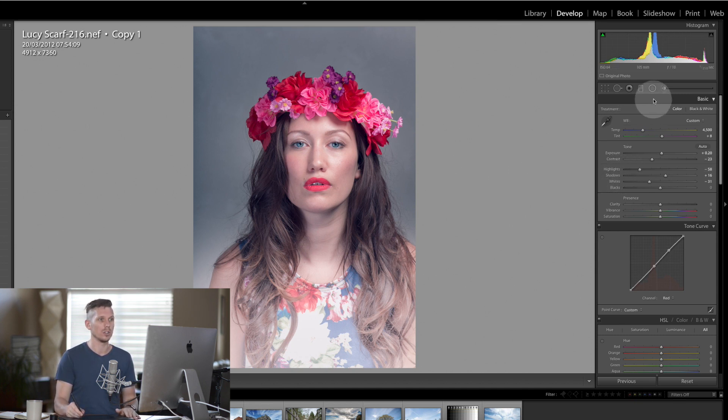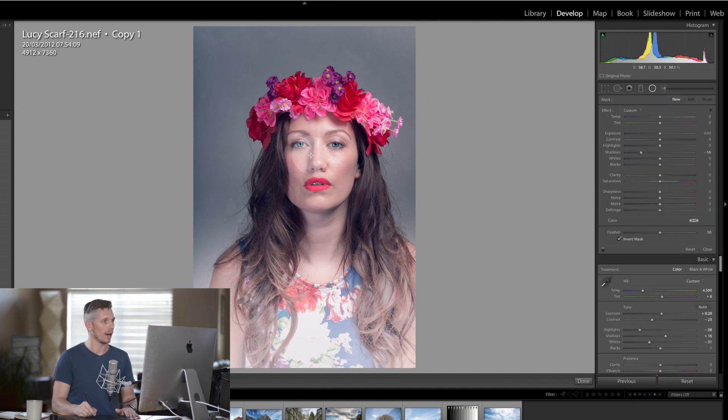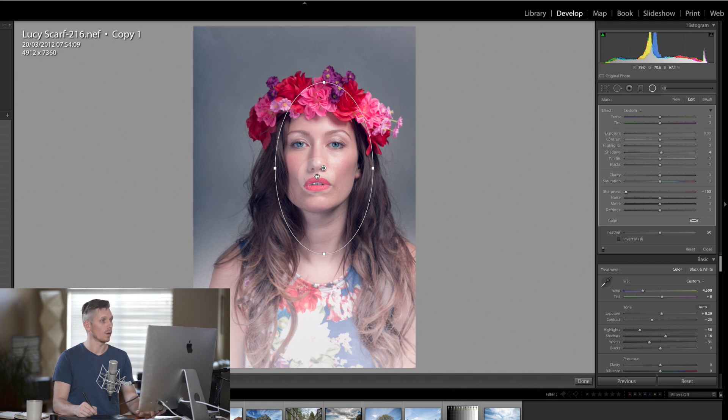The next thing we're going to do is use the radial filter — drawing around her face. We're going to take the sharpness down to zero and make sure it's not inverted. If we hit O we can see the mask — it's all the way around the outside. I think that's quite fantastic actually.